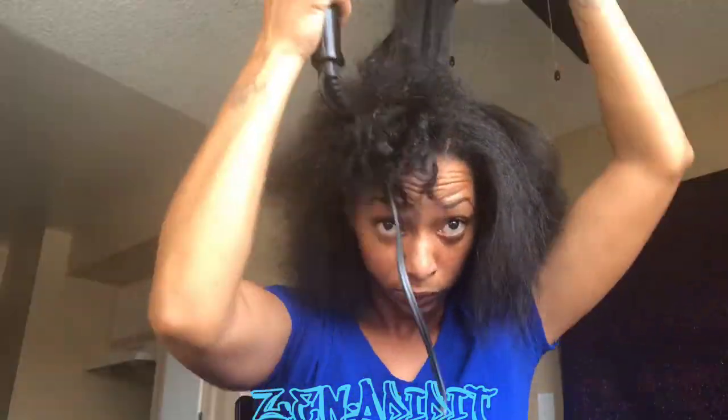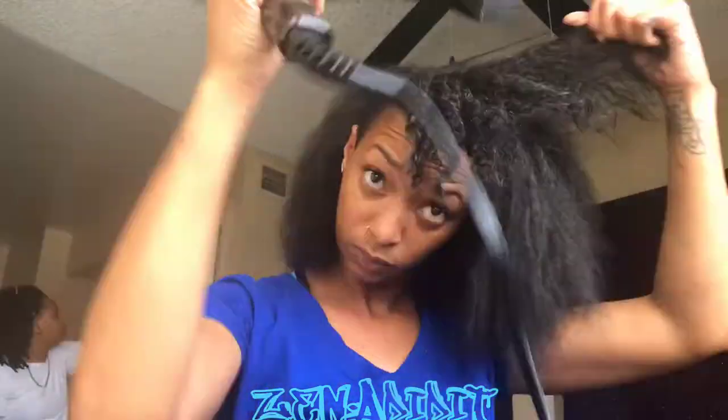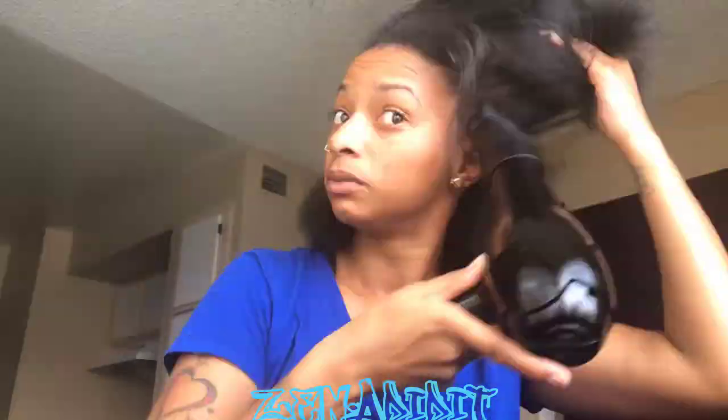I just did a deep conditioning overnight. Right now I'm just doing a quick blow-dry, showing you how good and flowy this blow-dry is gonna be. I used a deep conditioning leave-in conditioner — my Zena's Hair Crack. If you haven't heard of it, watch more videos and you'll see about this.